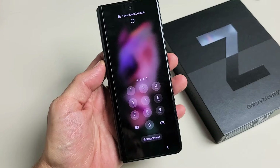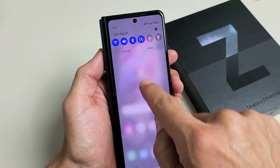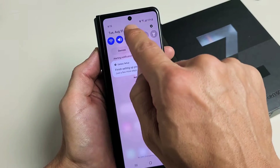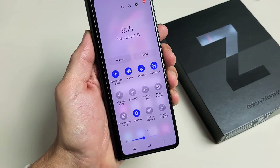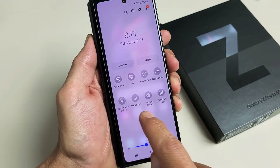So let's go ahead and go back to the screen recorder while the phone is closed. We're going to slide down notifications, slide down again, and then look for screen recorder. Mine is right here on the bottom right-hand side. If it's not there, swipe to the left and look over there.